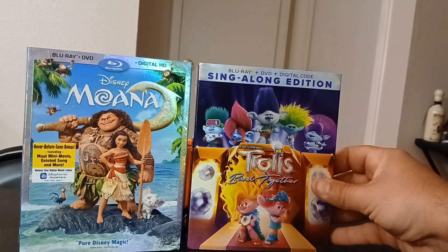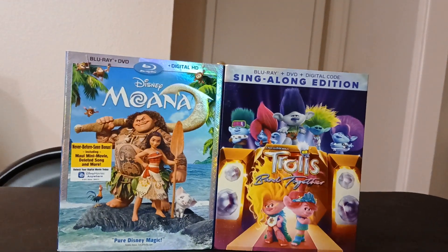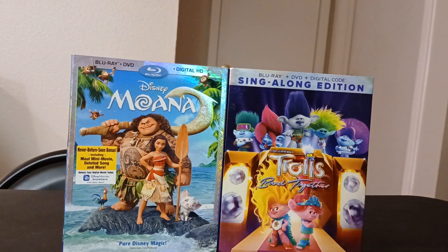There you guys go — those are my two unboxings. I hope you guys enjoyed this video. I'm gonna do more Disney Blu-ray unboxings because I have a few, and I'll see you guys in the next one.